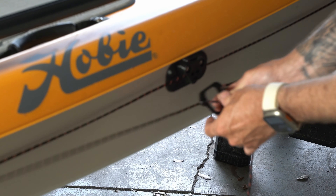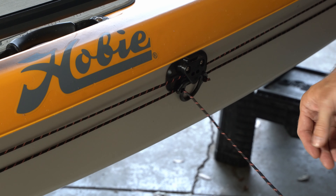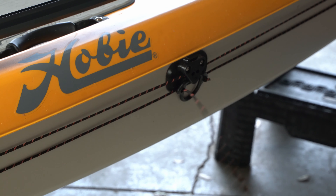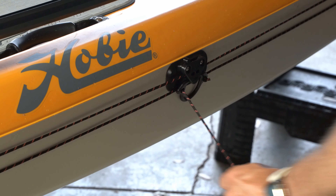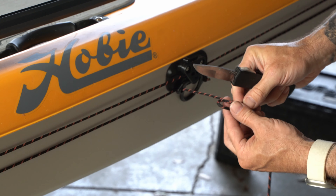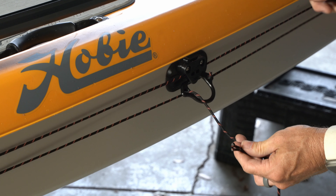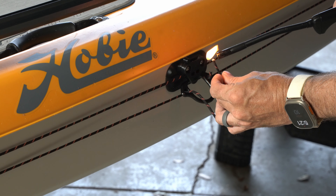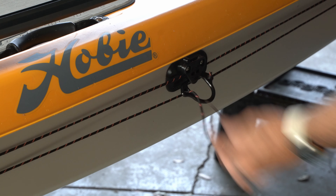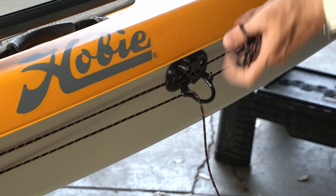You can see sort of how this works. I don't want to put too much pressure on these components until they've had a chance to cure for at least 24 hours, but I do want to get it fairly close to the right size of the trolley line. So I pulled it up until it was a little bit snug and then cut it and then melted the end so that it wouldn't fray. I have quite a bit of line left over — I'm just going to throw it in my crate and use it as a spare.